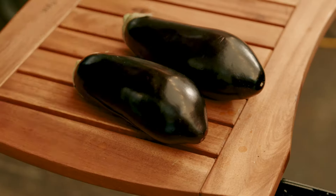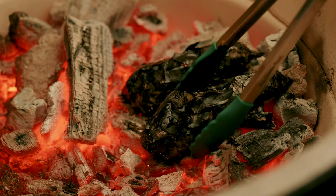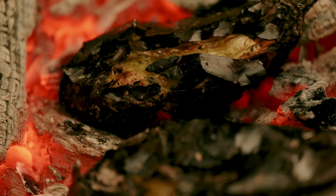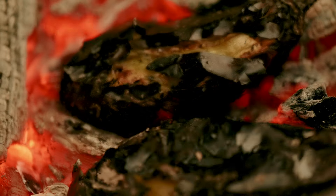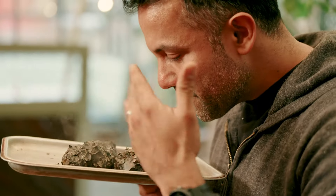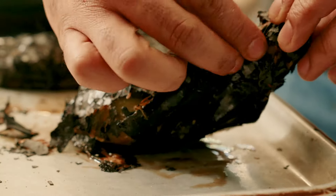Burning aubergine is such a common way of cooking it and for me it's one of my favorite ways of getting incredible flavor. It almost goes naturally smoky when the skin outside burns. A great way of cooking the aubergine directly on charcoal — the word we like to use is 'dirty.' Take it off, peel it, and you've got this lovely smoky flesh inside.